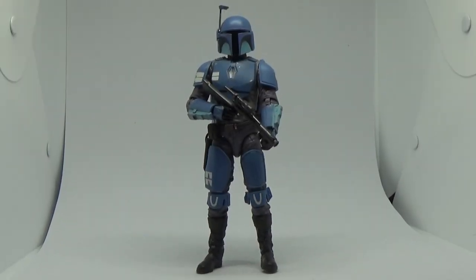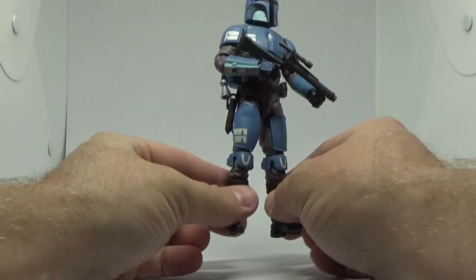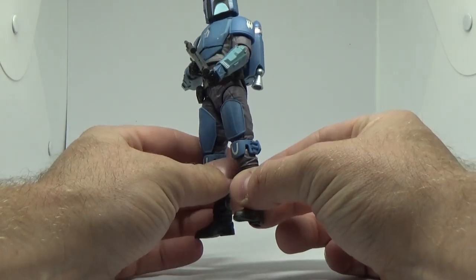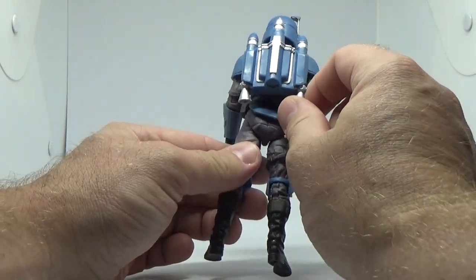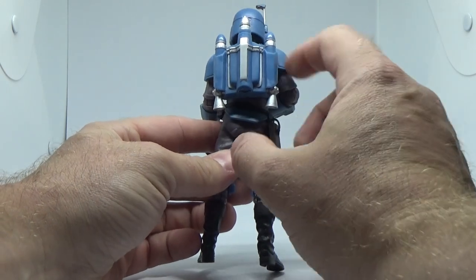Here is the Death Watch Mandalorian out of the packaging, and this guy is looking absolutely killer. Some fantastic parts to this figure, with a lot of reuse, though I think there's a slight retool of the jetpack that looks slightly different to some others that we've seen.